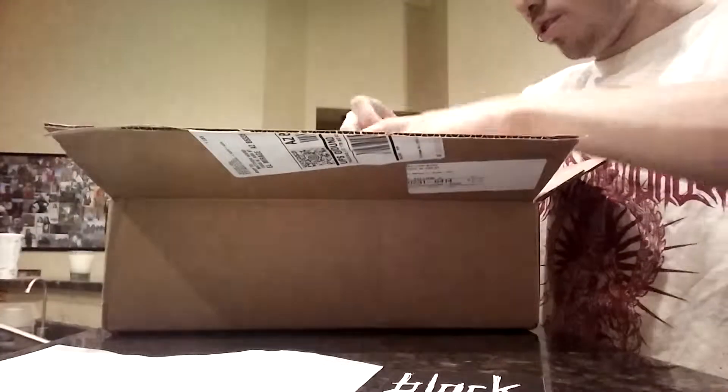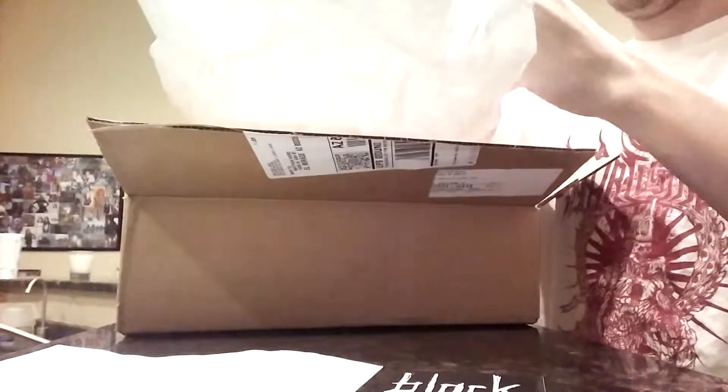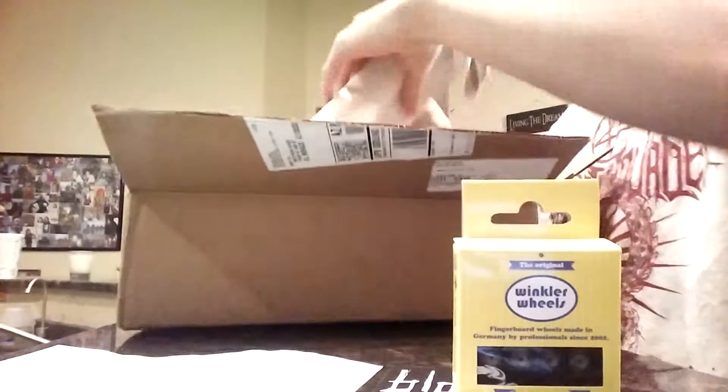Unboxed for stuff. It's a... nice. And some Winkler wheels, some screws.